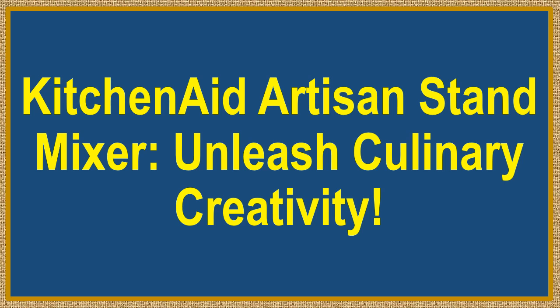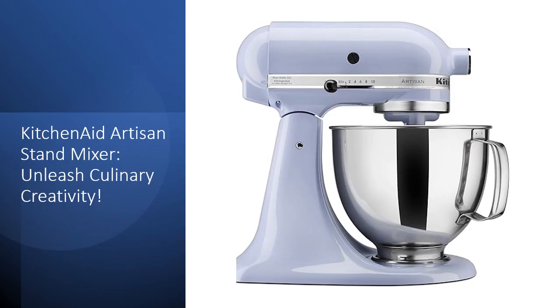KitchenAid Artisan Stand Mixer — Unleash Culinary Creativity. Elevate your culinary experience with the KitchenAid Artisan Series Tilt Head Stand Mixer in Lavender Cream. Choose from over 20 vibrant colors, ensuring your mixer complements your kitchen design or reflects your personality.